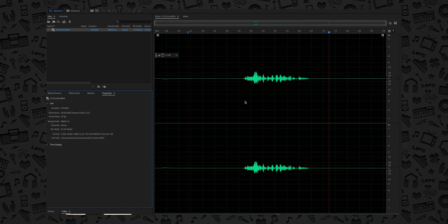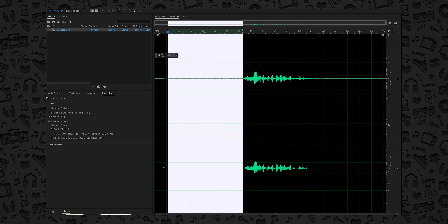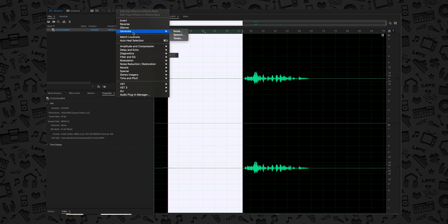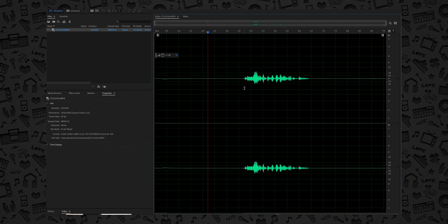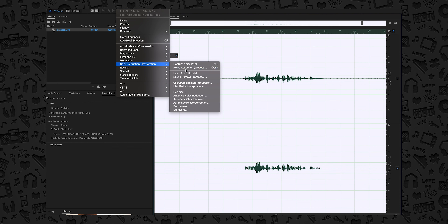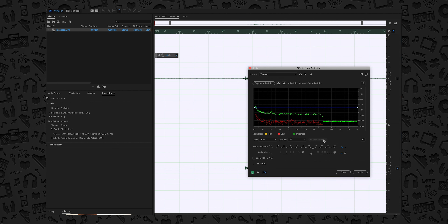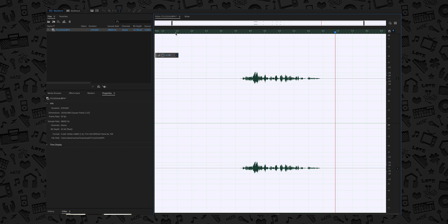I've already captured this audio for you. This section I'm showing is a sample noise print — we're going to select that, go to Effects, go to Noise Reduction, and first capture the noise print. We can then apply this effect to the whole audio and it will do the work by itself. You can see the difference between the before and after.